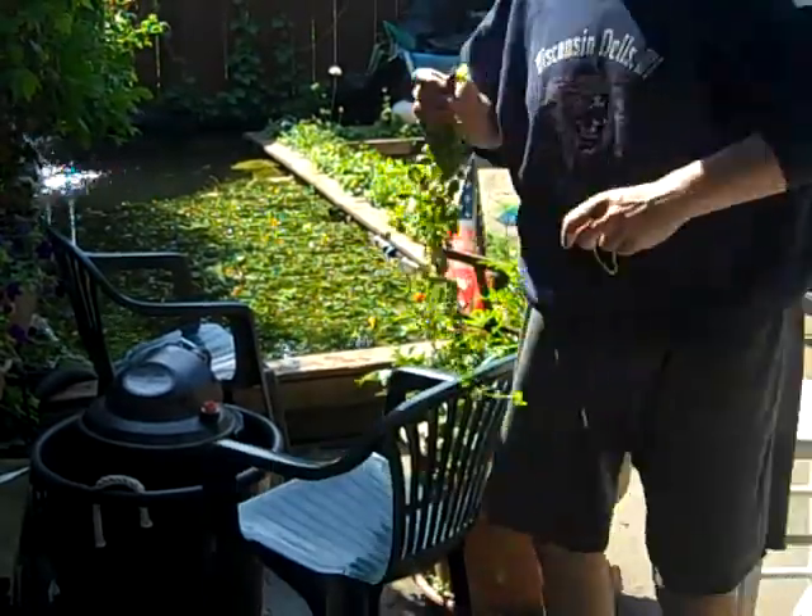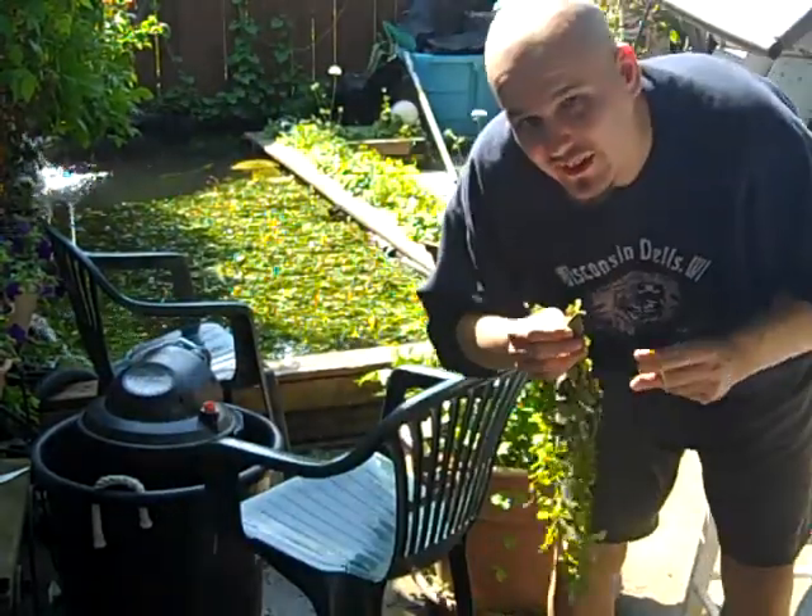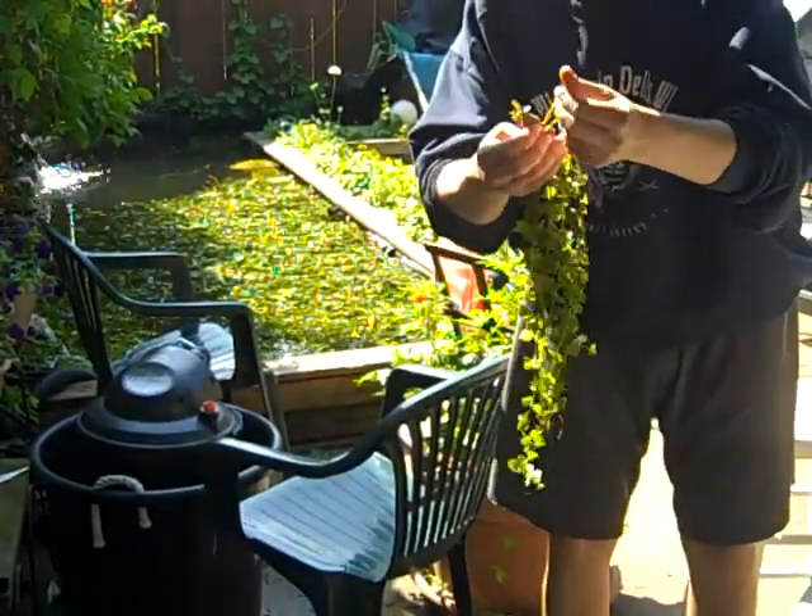I'll try to go over by the camera here. I've got this mounted in a very interesting position, I guess.